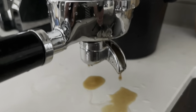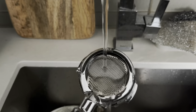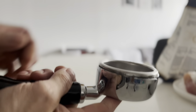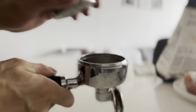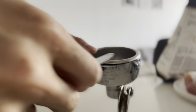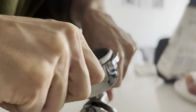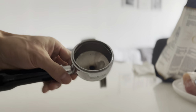A bottomless portafilter is also very easy to clean. There are no spouts, so you can wipe the bottom of the basket, wash the top, and there are just fewer hard-to-clean areas where coffee can stick, dry, and leave impurities in your next cup. The basket is also very easy to take off — just push from the bottom and it pops right off. With a double-spouted portafilter, you'd need something sharp like a knife to pry the basket out, making it much easier to switch between different baskets.